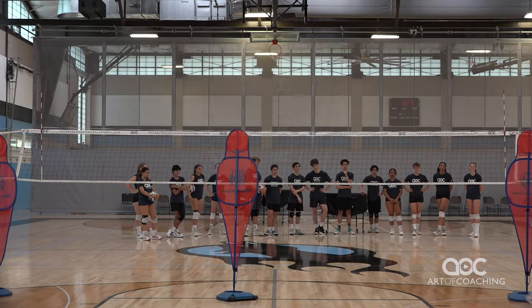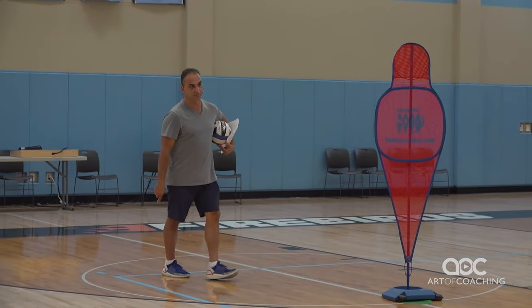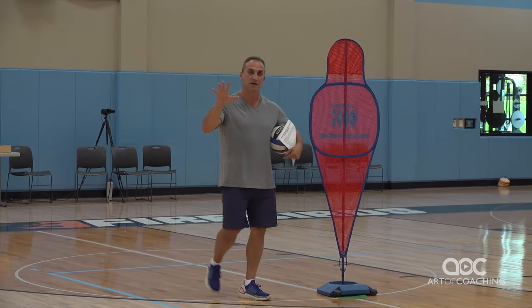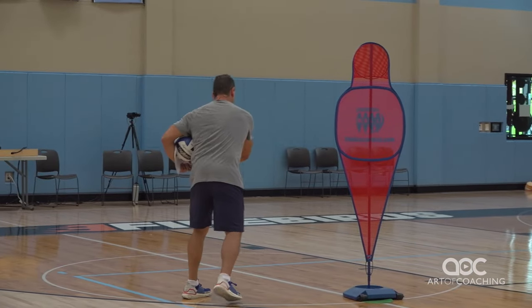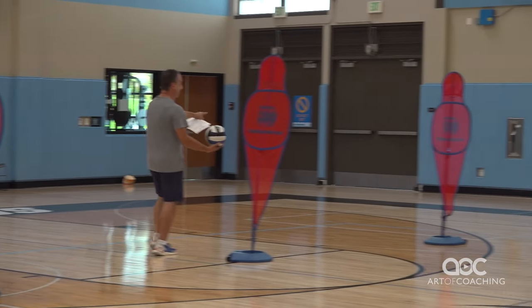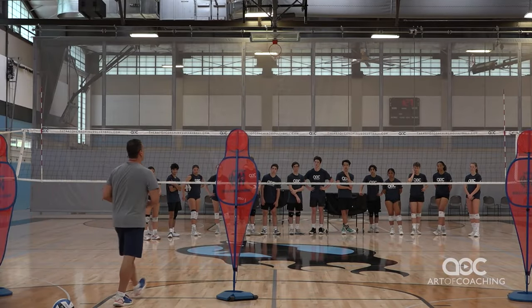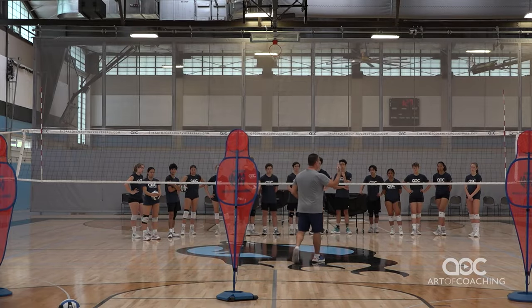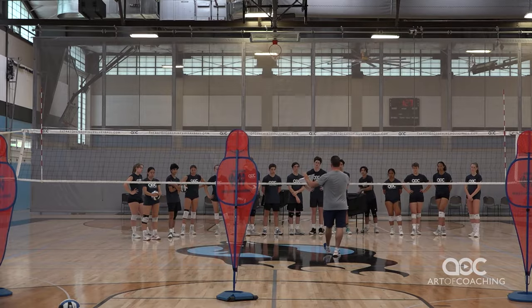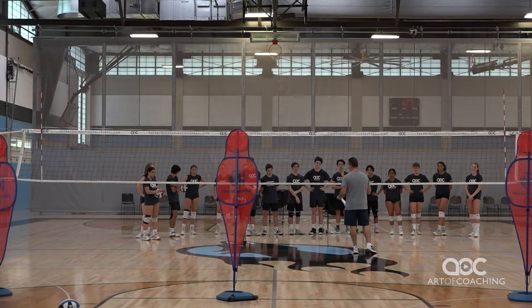Studies have shown that if you can serve zone one, you're going to score a lot of aces. But the problem is when you tell players to serve one, a lot of balls land out. So you definitely want to go deep. Or serve between five and six. Everybody in the gym, before we start the season, has to serve one, between five and six, at 80% speed — mostly for the stand floaters and jump floaters. For spike servers, you want to put speed behind the ball.